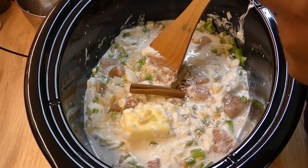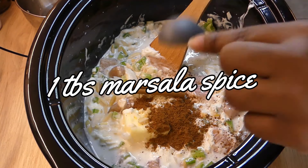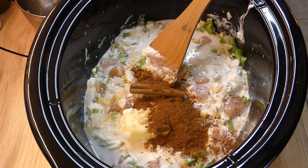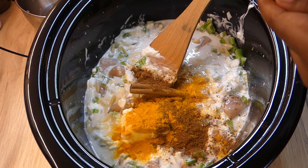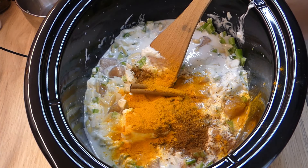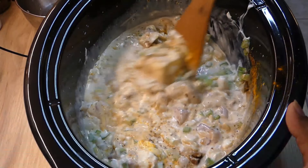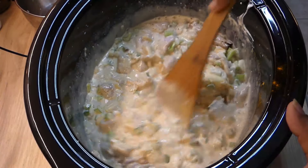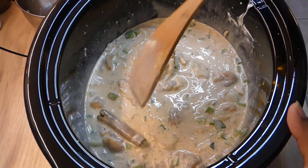I add in a cinnamon stick and about a tablespoon of marsala spice. Mine came from Whole Foods — it's not something I've seen at every grocery store, but you can find it; it's not difficult to locate. I also add in about a tablespoon of turmeric and just dump that in there. Then I stir everything together to make sure it's evenly distributed, because I've made things in the slow cooker before where all the seasoning ended up bunched up in one area.